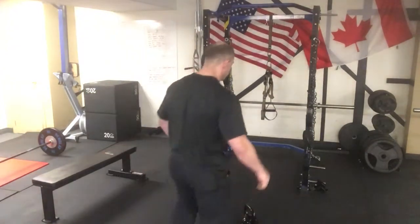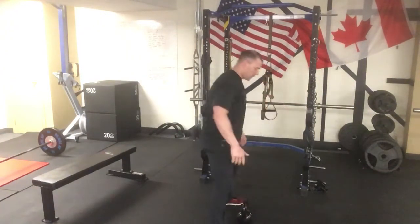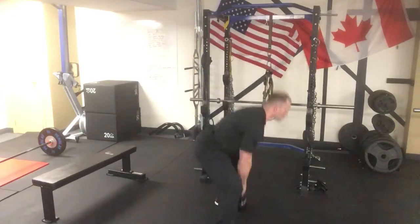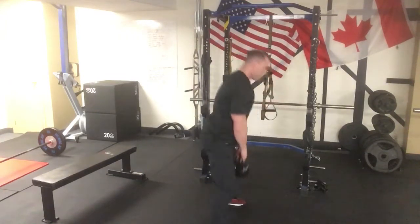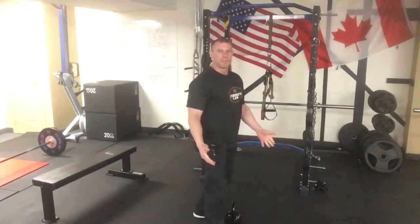Alright, here we go. So the deadlift — line up for the deadlift, get that bell right in between, and then we're just dropping hips, picking up the chest, and we're just going to wrap it up. Super easy, right?